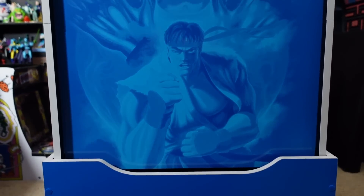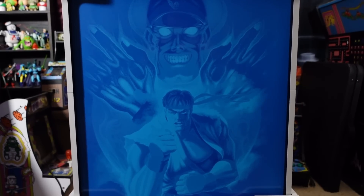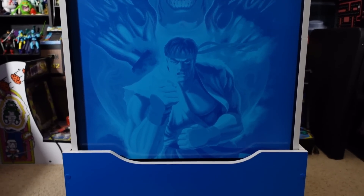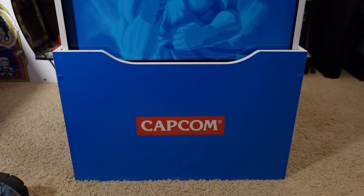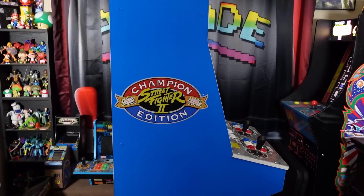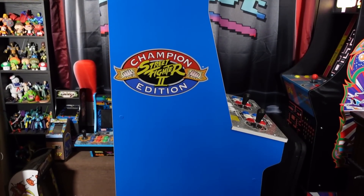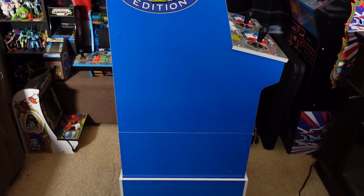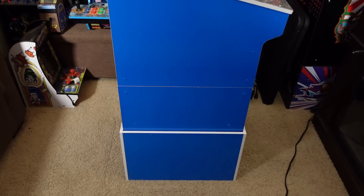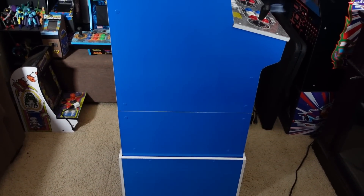First off, from an appearance point of view, their goal was to replicate the original Big Blue Cabinet. Although they had to take some liberties where they could, overall they did a decent job — although this thing still looks like a giant ice scraper to me. Also, I'm 5'11", and with that slanted control deck, unfortunately my hands hurt after extended periods of play, so I find myself not liking the slanted control deck.